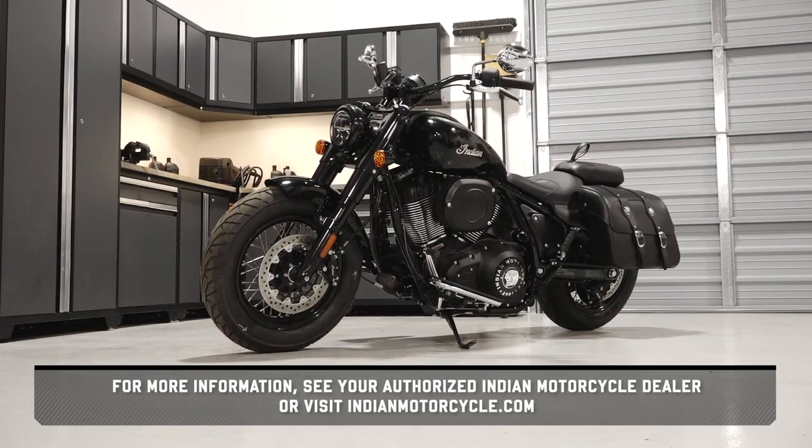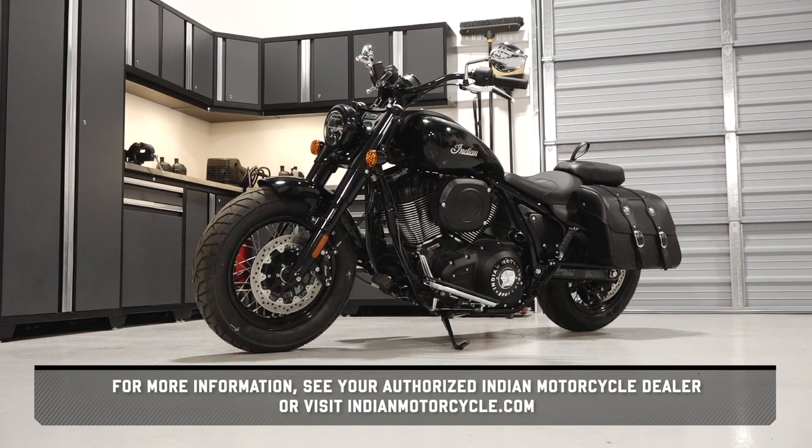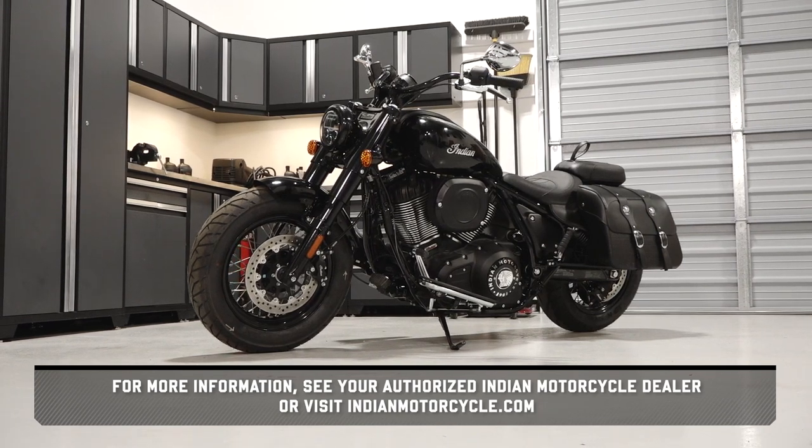For more information, see your authorized Indian Motorcycle dealer or visit IndianMotorcycle.com.